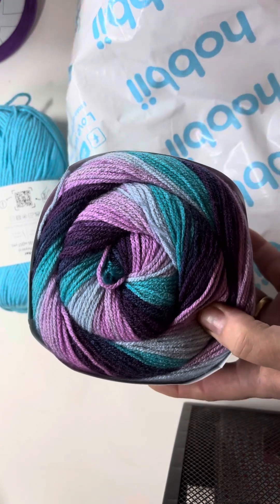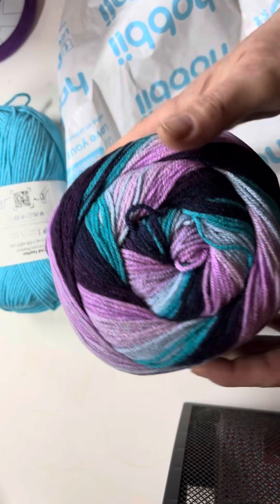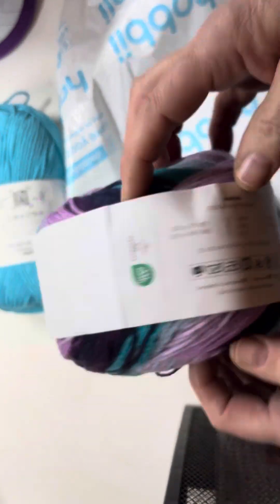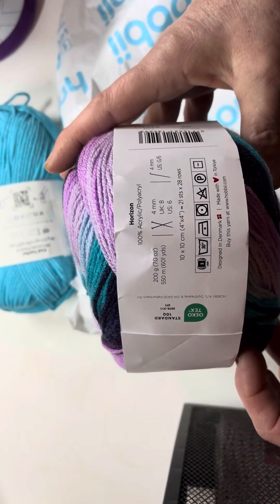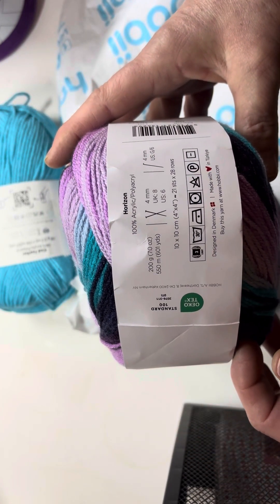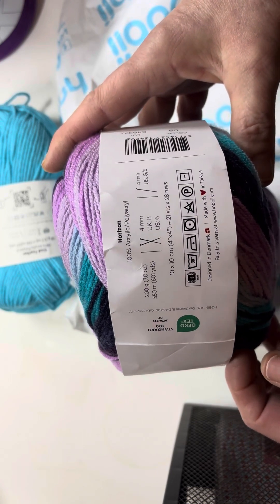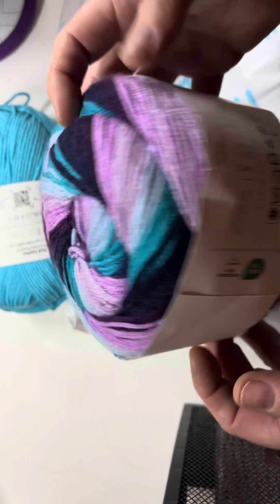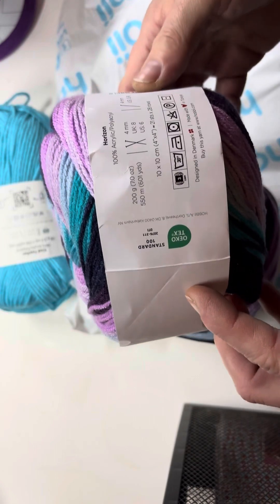Turtles — purple, lilac and pear blue. They're nice, I like that. Two cakes of acrylic, 200 grams. It's suited to a 4mm knitting needle or 4mm crochet hook, and it is a double knit.